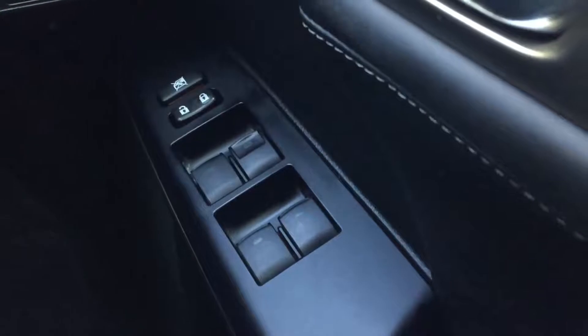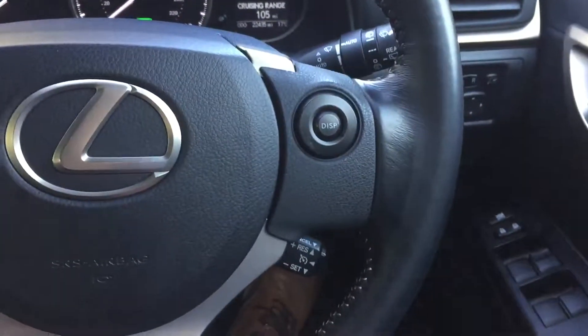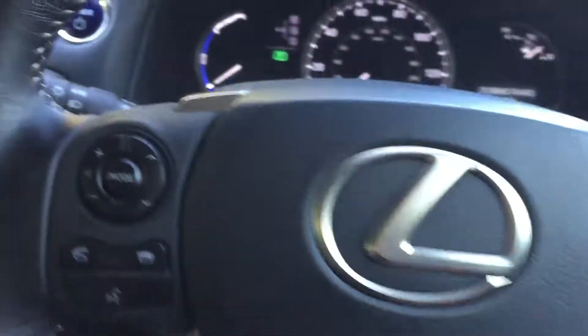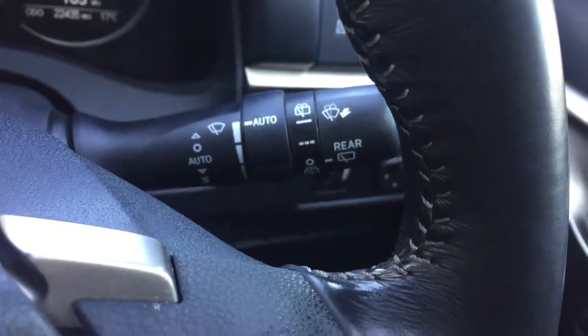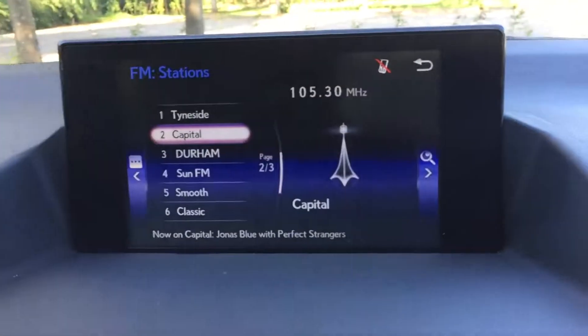Electric front and rear windows, electric mirrors which power fold in. You've got your Bluetooth and audio buttons on the steering wheel along with your cruise control, and automatic lights.